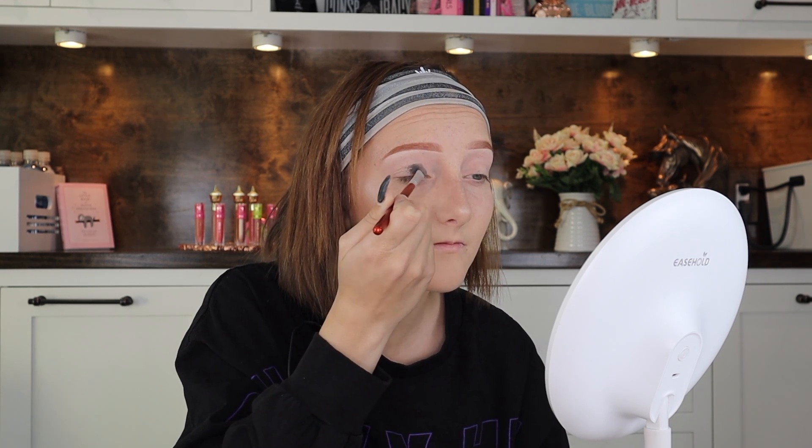Using an L.A. Girl gel liner, I applied that to my eyelid as my base. This technique is crazy — you guys gotta keep watching because I'm shook. You just put it on your entire eyelid but don't go too far into the crease or any higher, otherwise you'll look like the black plague. What it does is create a great base for black eyeshadow, because black eyeshadow can go places you don't want — like somehow it got on my nose today. The gel liner handles that. What a queen.